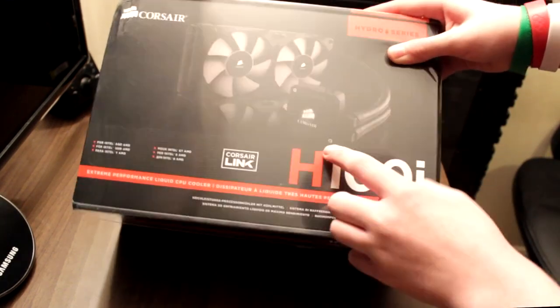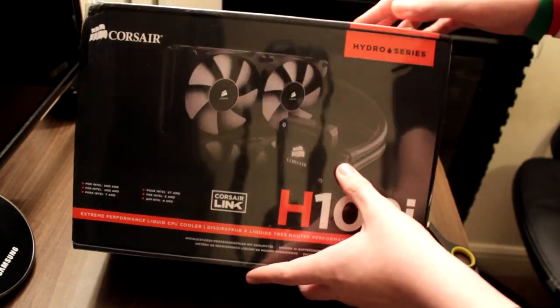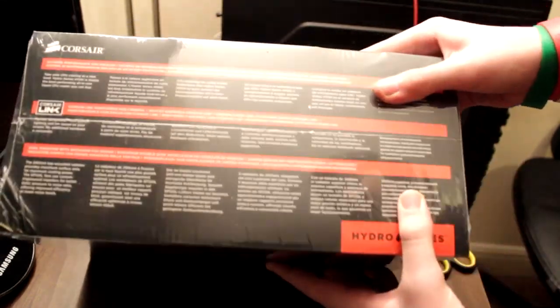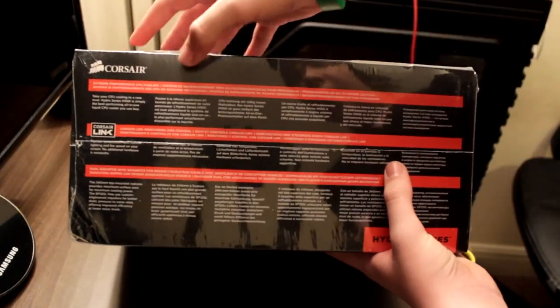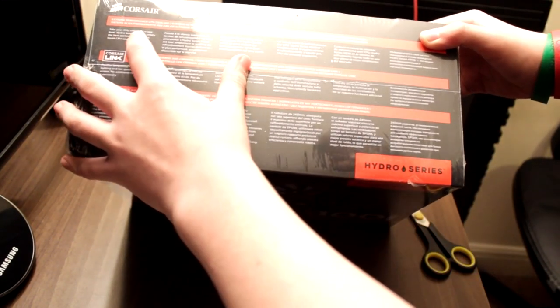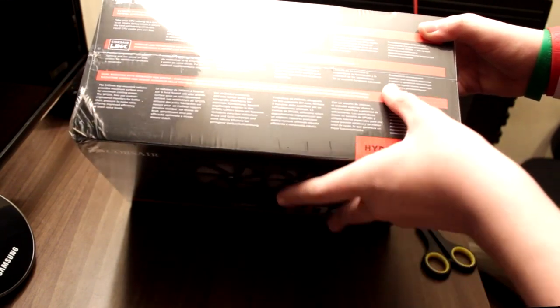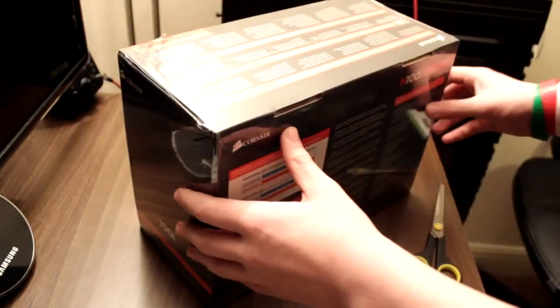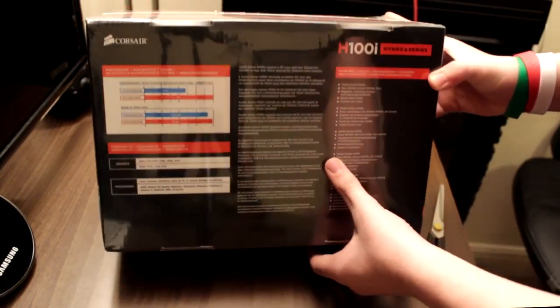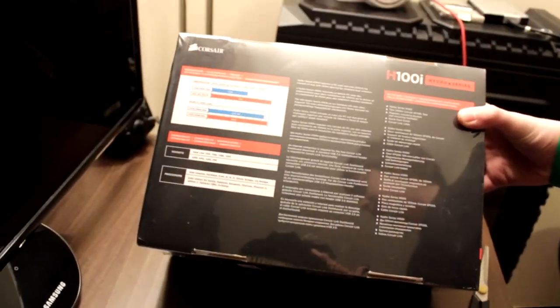On the front here, as you can see, we can see the new pump style and the new SP blade design. On the side here, we have lots of information telling you what this basically does — take your CPU to a new level. The Hydro Series H100i is simply the best performing all-in-one liquid CPU cooler you can buy. Down here we have some specs.